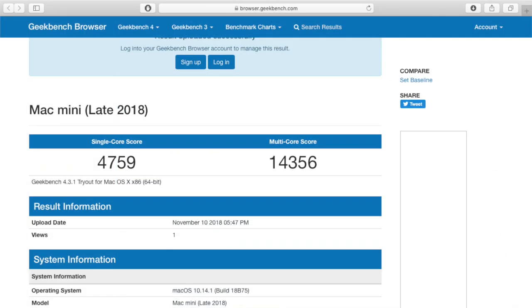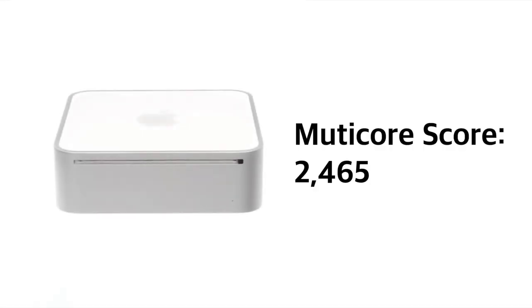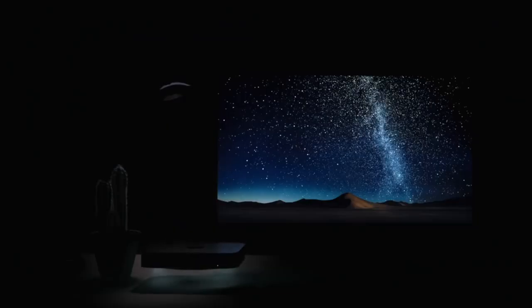When you run a Geekbench test, the multi-core score is 14,356. When compared to my old 2009 Mac Mini, it scored only 2,465 on the multi-core score, and the 2014 MacBook Pro I used to make my YouTube videos only scored 6,956 on the multi-core score. So the new 2018 Mac Mini obviously runs circles around the old Mac Mini, but also around my aging MacBook Pro.